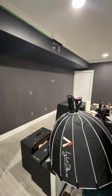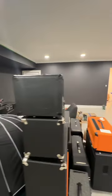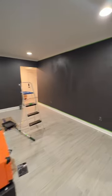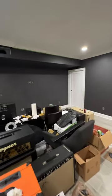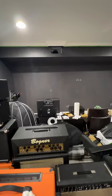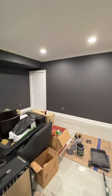Got a quick WT Studio update. We've got some paint on the wall, starting to feel more like Worship Tutorials all the time. I've had people ask me what color this paint is — this is Iron Mountain, it's a Benjamin Moore color. I really like it.